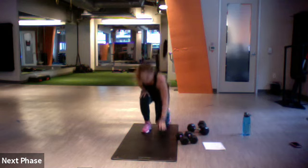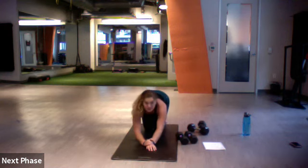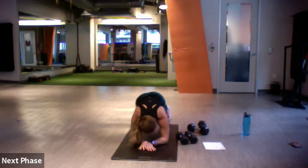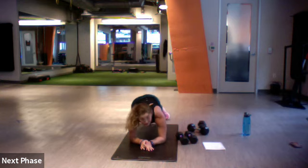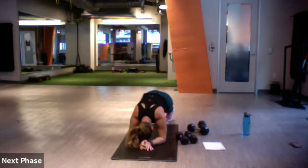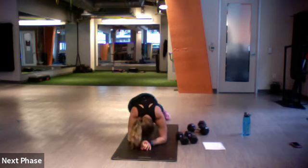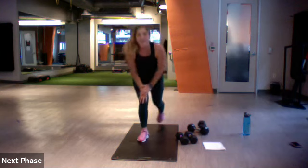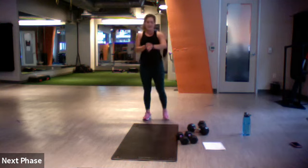Plank hip dips — core plank, right and left. Three, two, one, let's do it. Not feeling much break in between until after — you've got three more after this, that's just a minute and a half, then your long break. Five more — three, two, one.